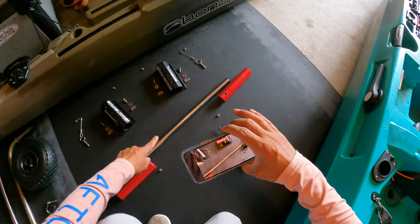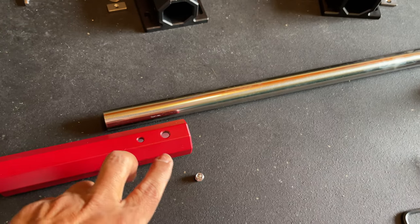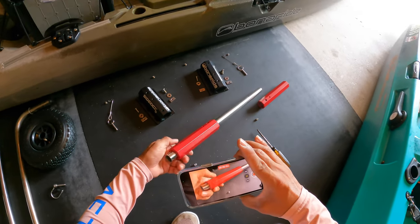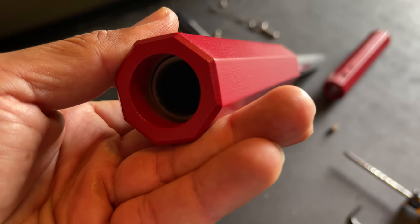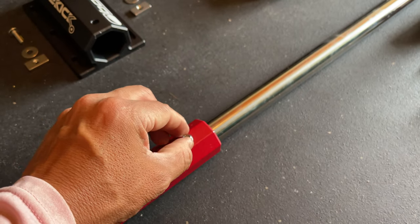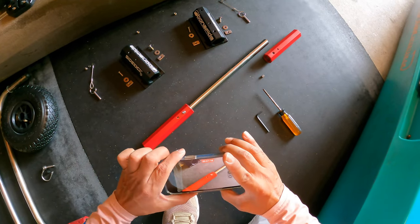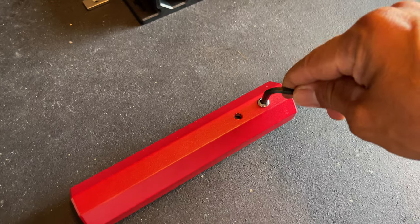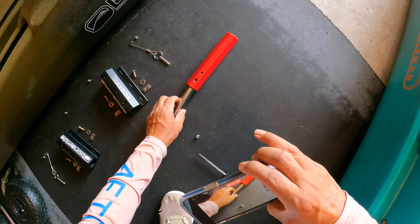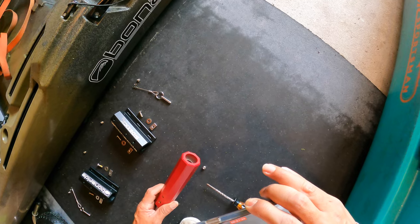What they started off doing first was taking this center bar and installing these two red sleeves. You want to make sure the pre-drilled holes right here are going to be facing each other whenever you slide it onto this bar. Then you're going to want to back it off about an inch — right there. You'll take the 3/16ths little hex screw insert and put that on the innermost hole — it can only fit inside one of these holes. All we're going to do is just snug it down. You don't want to tighten it because if we need to make adjustments, we can do that later on.